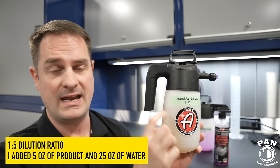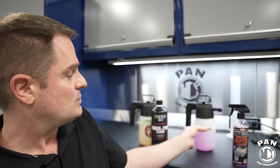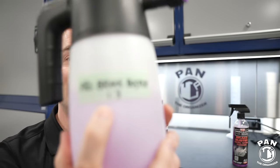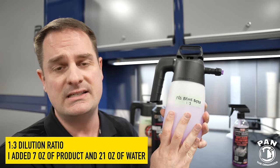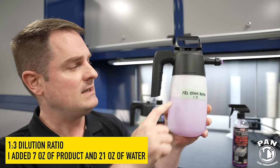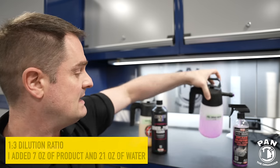We'll also be testing P&S Brake Buster using the same IK foam pump sprayer. For Brake Buster, I'm using a one-to-three dilution ratio — the classic ratio for it. Although they don't mention dilution on the bottle, off-label testing has shown one-to-three is well accepted in the industry. I used seven ounces of Brake Buster and 21 ounces of water for 28 ounces total, leaving a gap for air. We're going to foam that on the wheels and see how well they do.